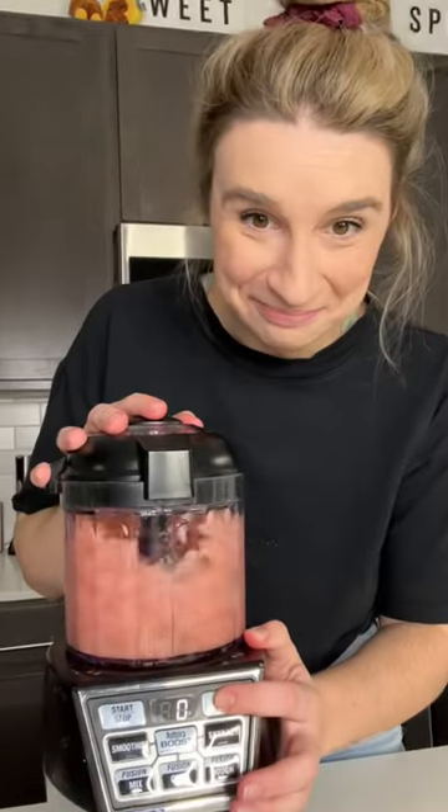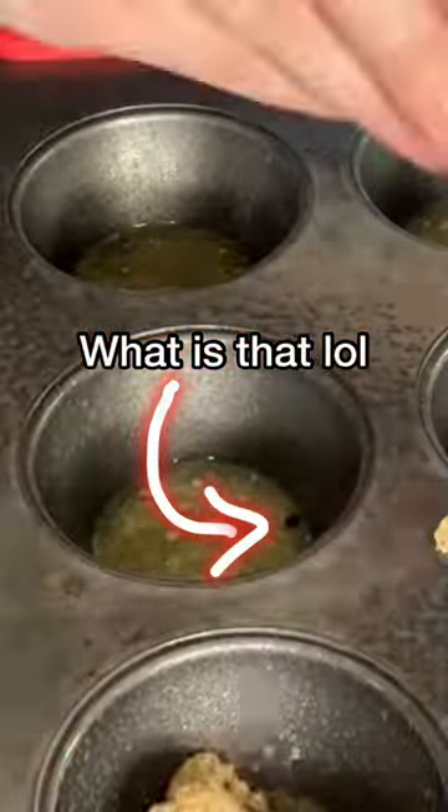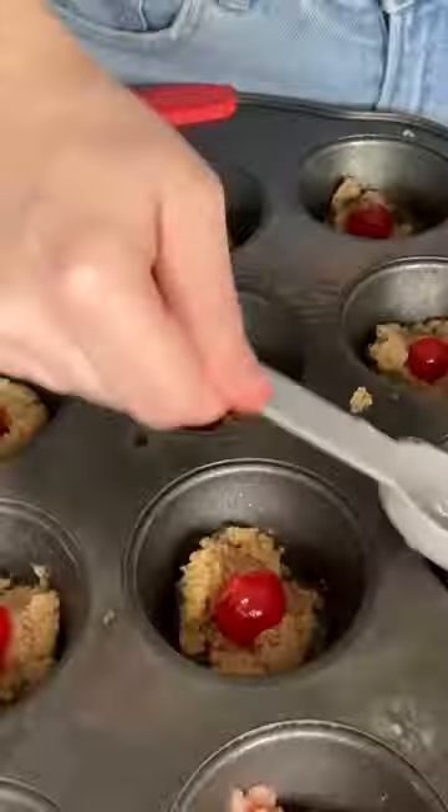I started by pulsing my pink pineapple chunks in a food processor to make crushed pineapple. And in each hole of a muffin tin, I added a tablespoon of butter, a tablespoon of brown sugar, a cherry, and a tablespoon of crushed pineapple.